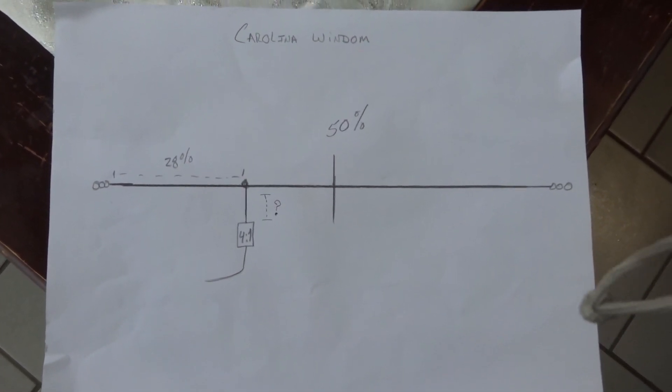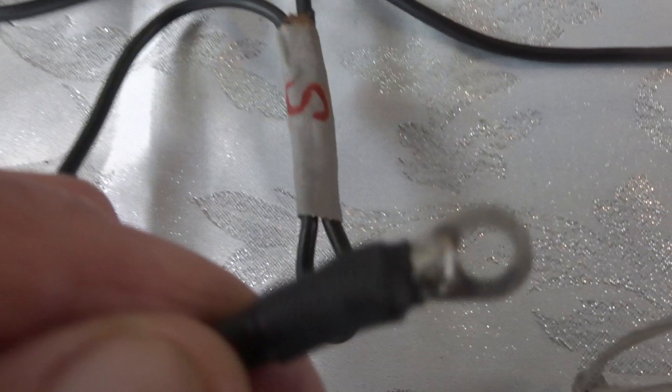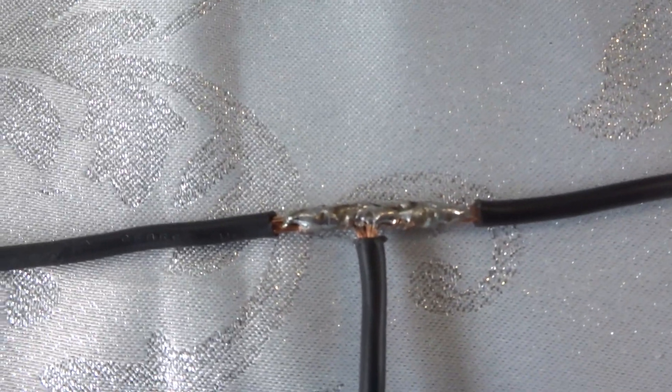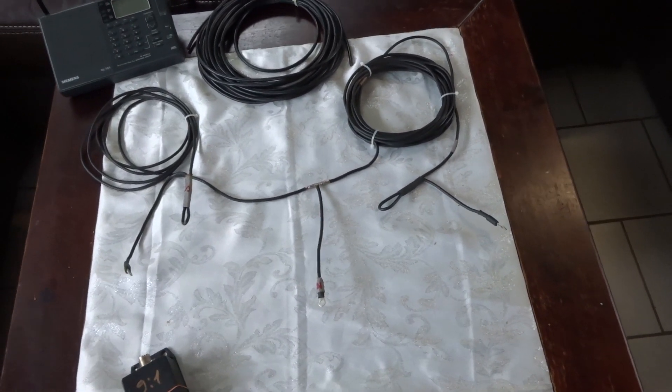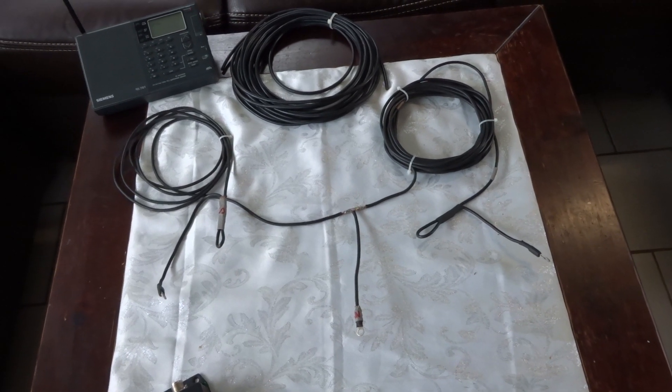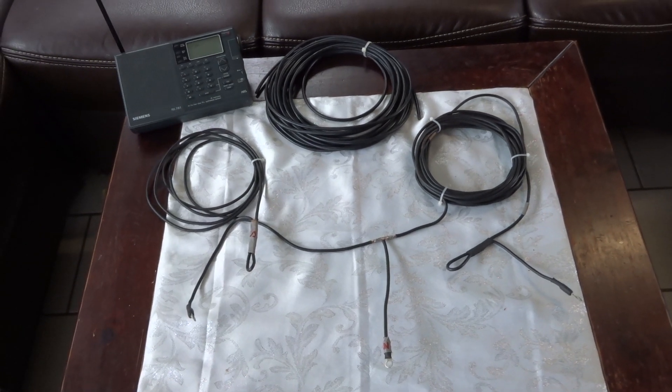Or as I went with, the Carolina Wyndham configuration. The antenna is 12.5 meters long, made out of four millimeter stranded wire. All the connections are soldered and insulated. You want your antenna to be electrically correct. A lot of people limit their radio's capabilities by having a poor antenna system, and they're not that expensive or hard to build.